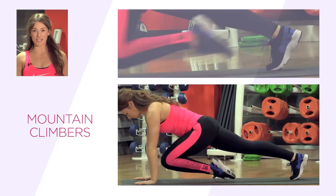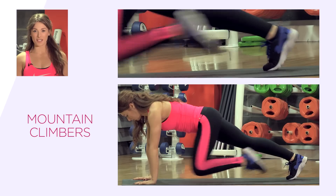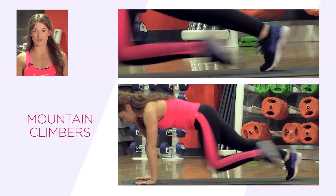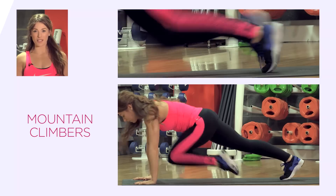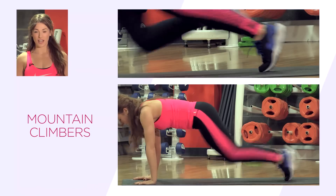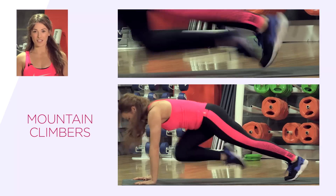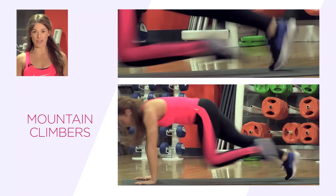Don't forget to breathe throughout this exercise. Now we have mountain climbers. This is a great whole body exercise. Start in the plank position, hands slightly wider than shoulder width apart. Draw one knee in towards the chest — you might feel like your knee is slightly skimming the floor but that's fine. You can alter how far your knee comes in according to flexibility, alternating the legs. You can speed this up for more of a cardiovascular exercise. Keep that core tight and keep breathing. Don't let the hips rise.